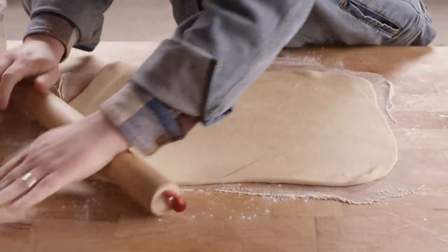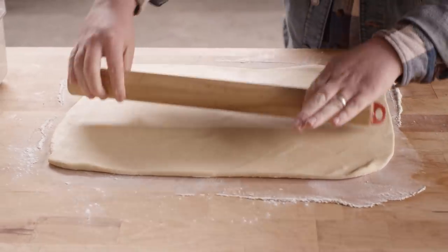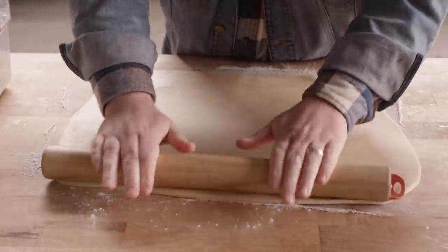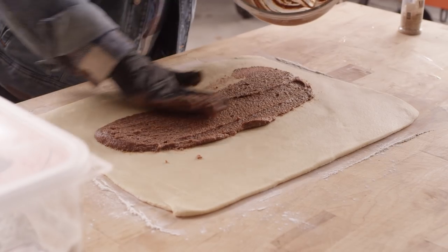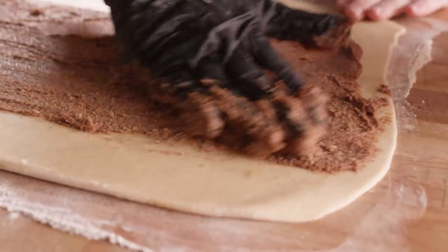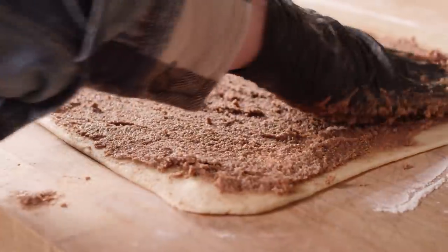Now since we've folded and worked it a little bit, you can see that this wants to pull back a little bit at the edges. If that's pulling back too much, just throw some plastic on this, let it sit for about 10 or 15 minutes and it'll relax. Now we're gonna take our cinnamon filling, place it right on the dough, and spread it out nice and thin. We're gonna leave a strip on one side with no cinnamon filling — that's what we're gonna tuck underneath each roll as the base.